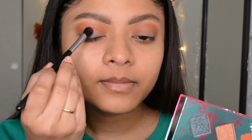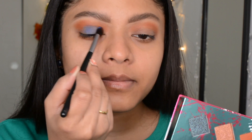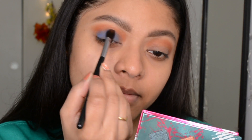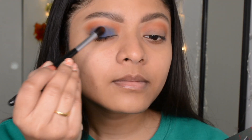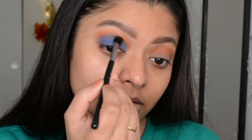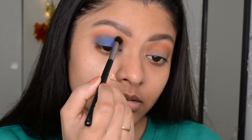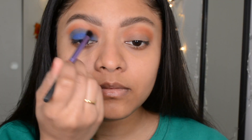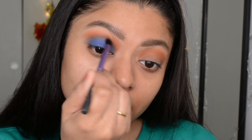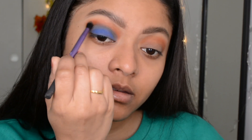Next I picked another matte shade called Boy's Toy — it's a royal blue shade — and I put that all over my lid. The problem is this shade is not as pigmented as I expected, so I reapplied it two or three times, but even after those layers it didn't look even on my lid; it looks a little patchy. After applying this shade I picked the crease color one more time to blend both shades together.